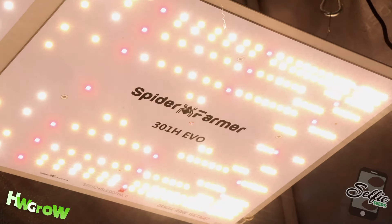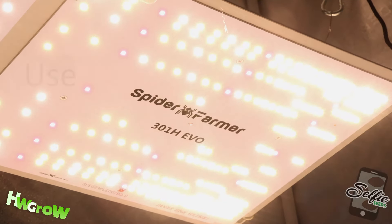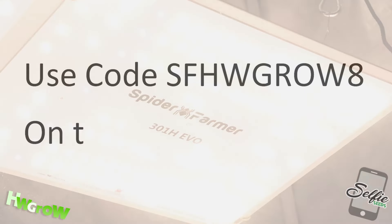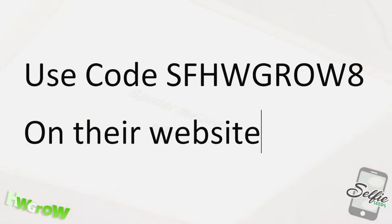I'll be reviewing this light on a future grow for an actual harvest, but so far, based on what I've measured, it seems to be better. To save 8% on the light, use code SFHWGROW on Amazon or on their website.